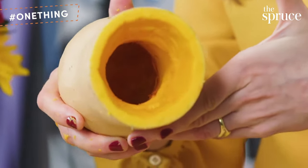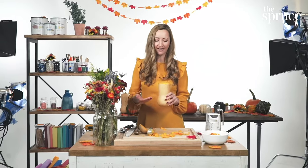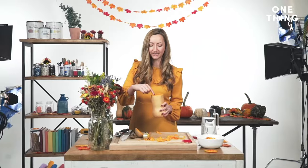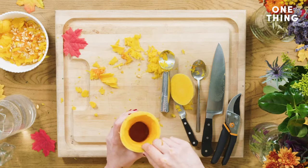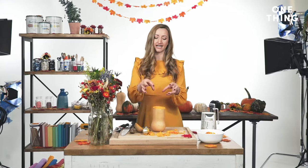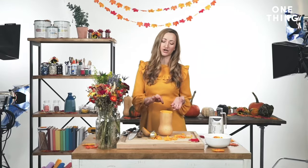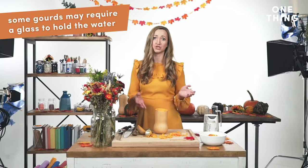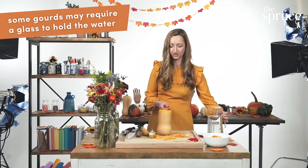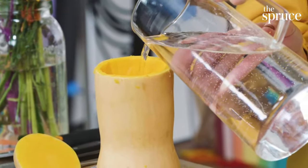I've scooped out all of the flesh from the butternut squash. What I have here is a totally hollowed-out gourd with approximately a quarter to a half an inch rim of flesh, which is just perfect. Some people stick a glass inside the butternut squash, but you can also pour water directly into it, which is what we're going to do today. I have a pitcher here and I'm going to pour some water in. You can always add more water later.